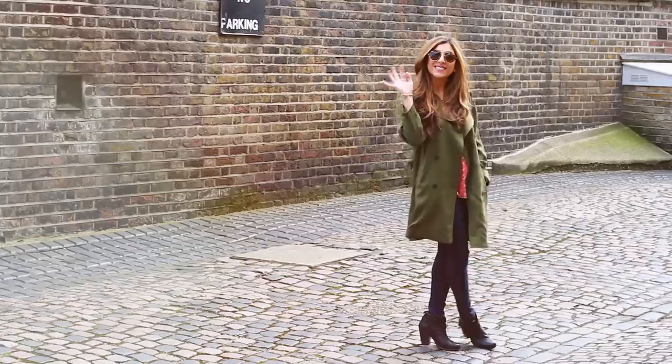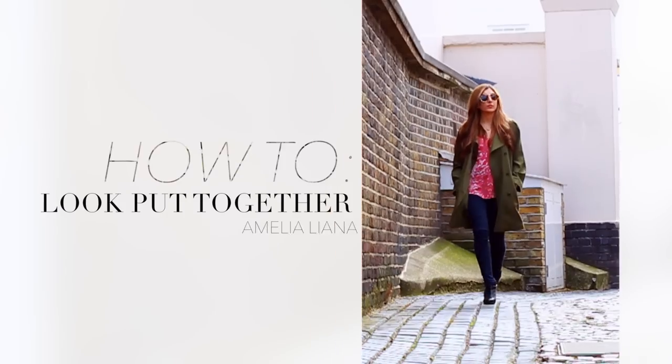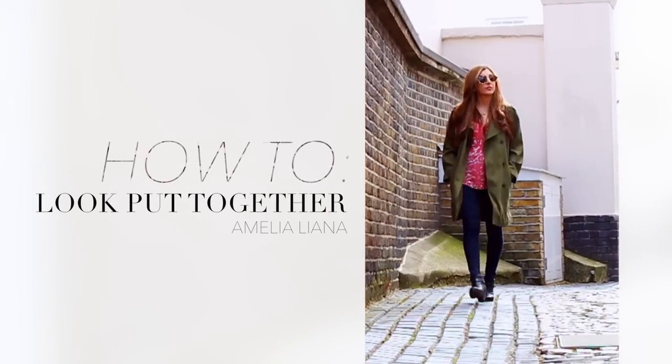Hello everyone! In this video I'm going to show you guys my little tips and tricks for faking looking put together, especially when you don't feel it.